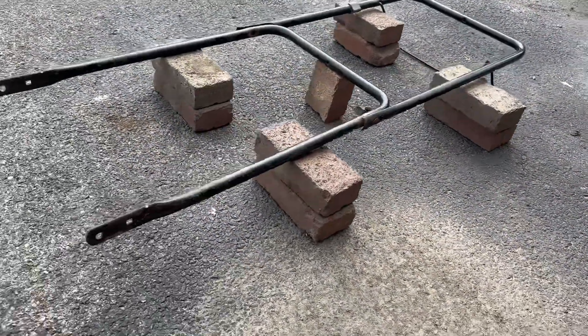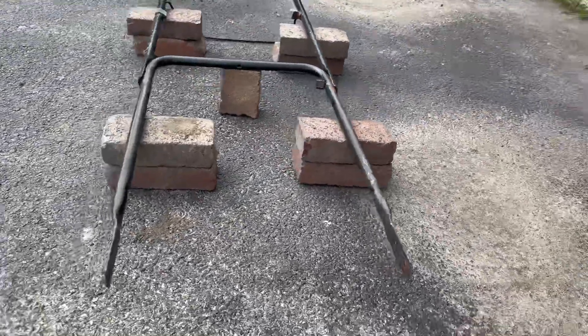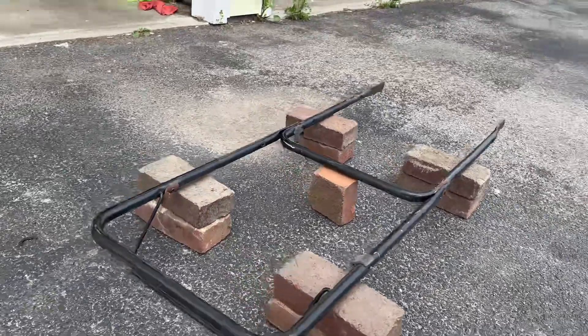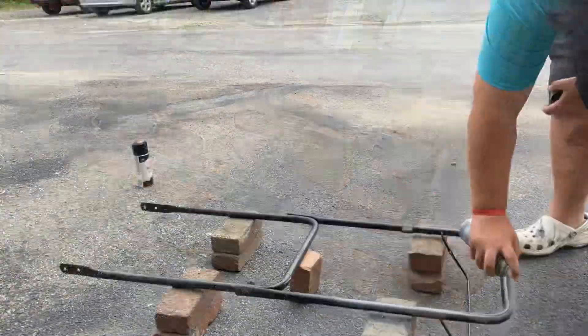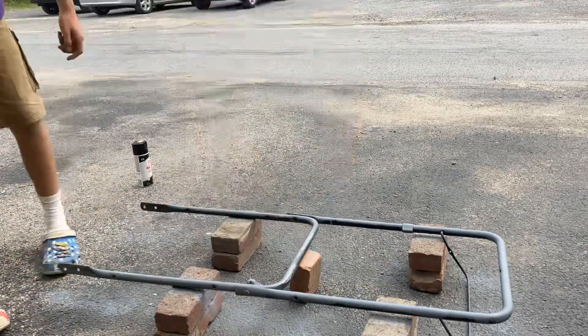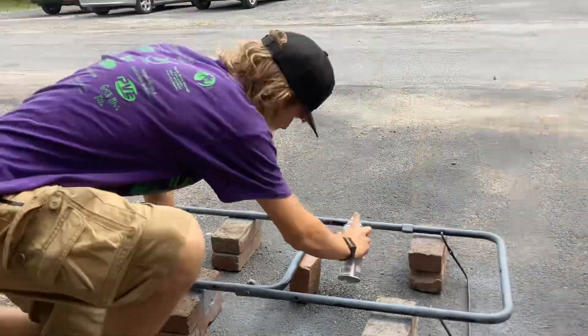This is the before shot of the handles — what they looked like. They're pretty rusty; they needed some love, and that's what we did. This is us priming it, getting ready for paint. The primer dried pretty quick, but the paint didn't dry as fast.